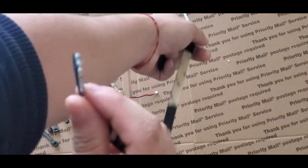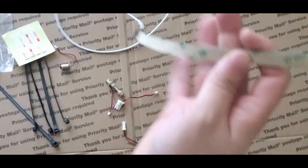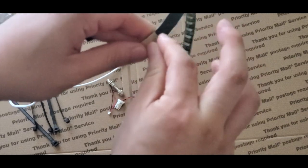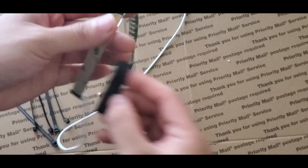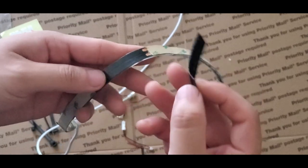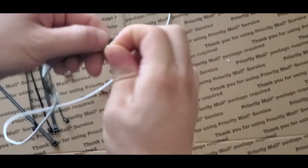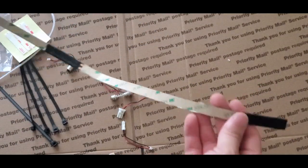I already have the Velcro plugged in. For my RSX, I'll be using Velcro, but it's up to you. You can use the double-sided tape, zip ties, or whatever you want. In my case, I'm going to use the Velcro to stick on the carpet in the trunk. Just remove the backing paper and then stick your Velcro on — that's pretty much it.